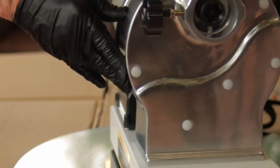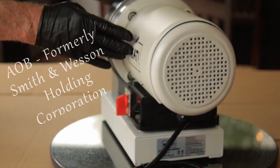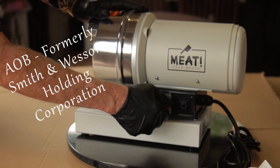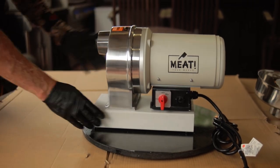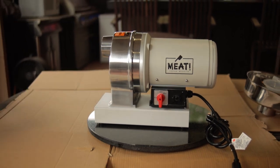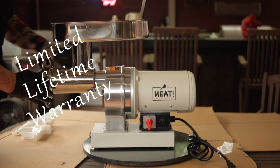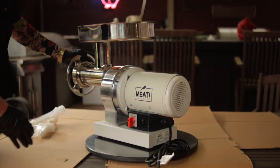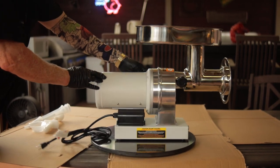Meat Your Maker, also known as Meat, is part of American Outdoor Brands, Inc., formerly known as Smith & Wesson Holding Corporation. Their business model is to direct market their products, cutting out the middleman. They have the distinction of having the industry's only limited lifetime warranty — as long as you don't misuse or abuse your Meat Your Maker products, they should be covered.